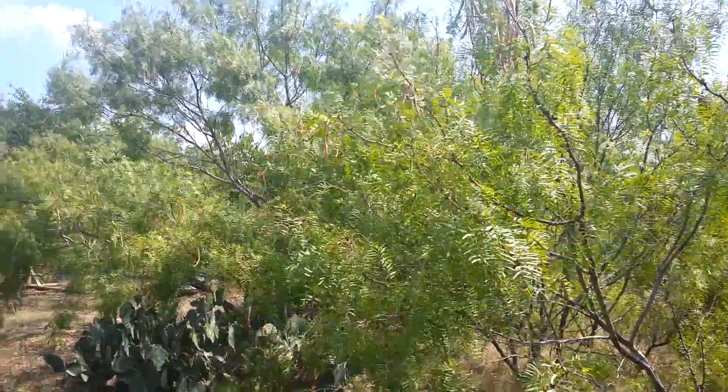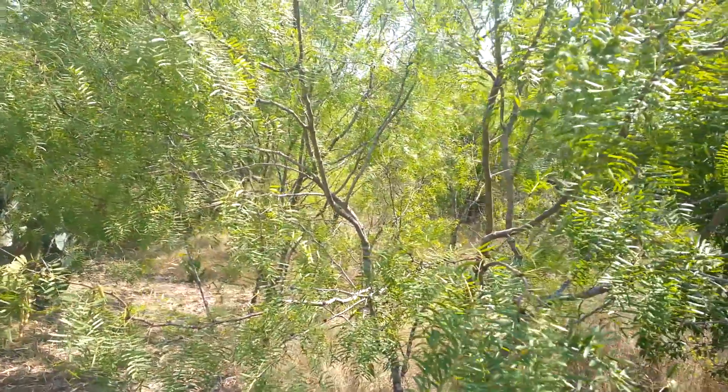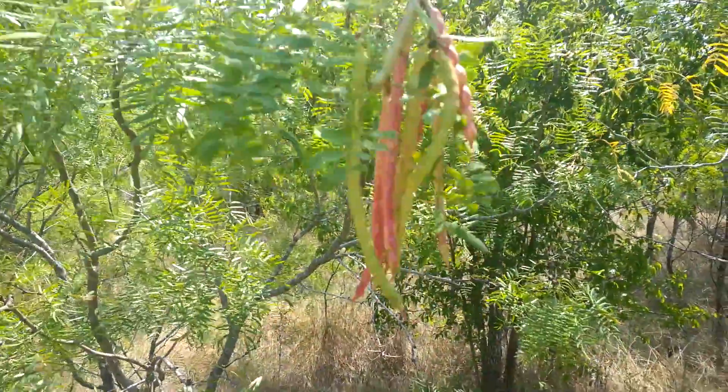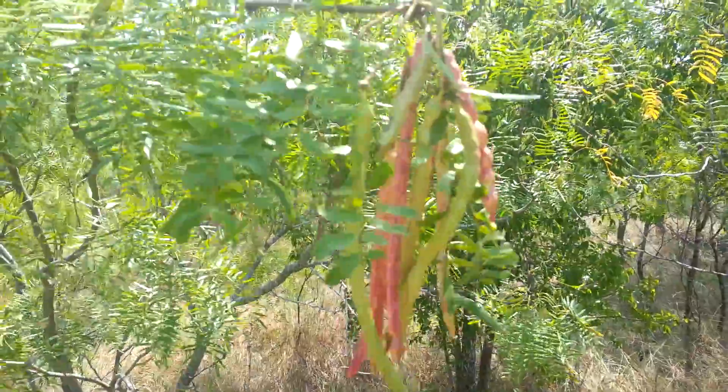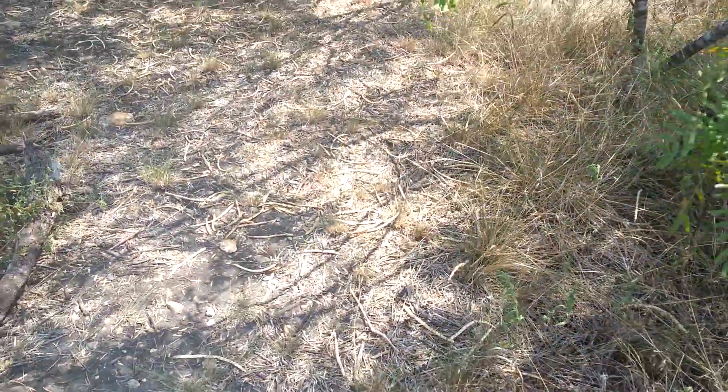And this is a mesquite — I think a honey mesquite, to look at the bark. You see the bright red color of the pods, and a lot of them are dry enough to where they're just falling off. You can see them on the ground.